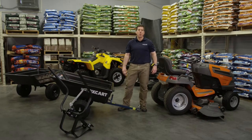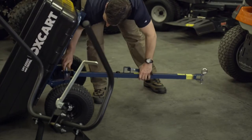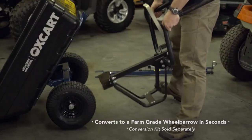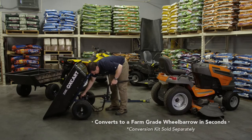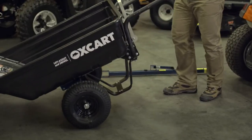Let's say you got a big project where a mower won't go. Now you've got a farm grade wheelbarrow.